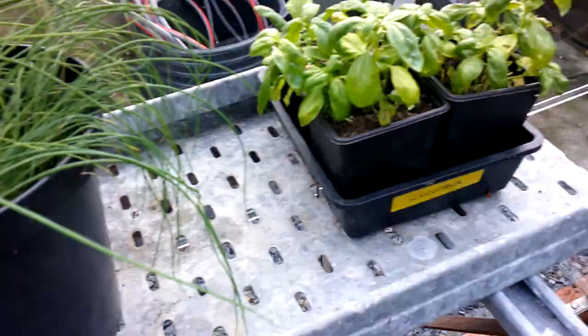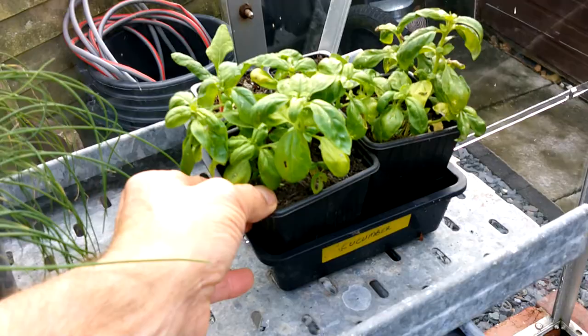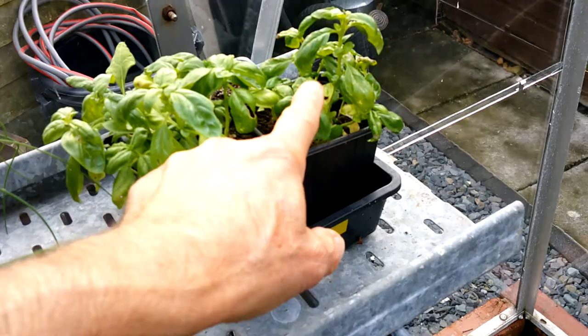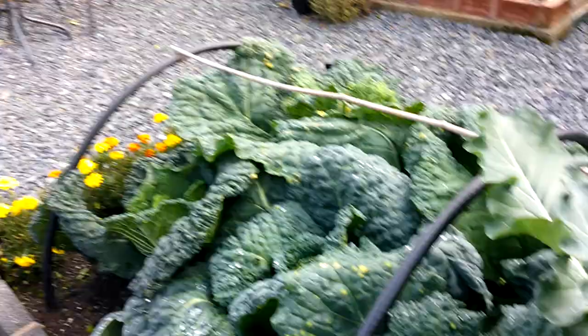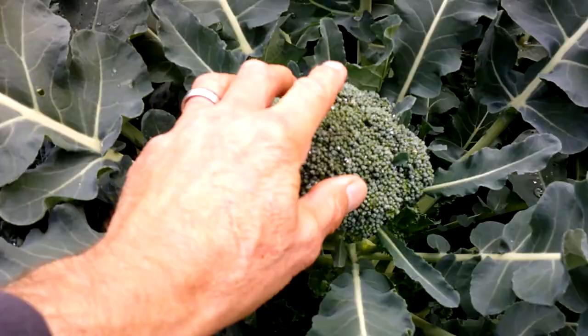Anyway, these chives are looking quite nice now, as is the parsley — it's looking really good. That's another big pot of chives. We've still got some basil here which I probably need to take inside to be honest, and feed it as well. It's going a little bit yellow, so it's probably using up the nutrients that were in the compost.